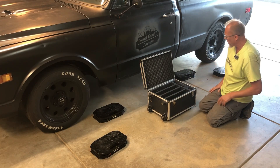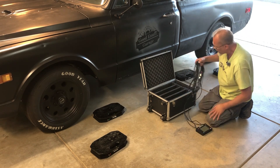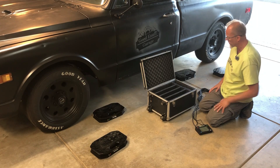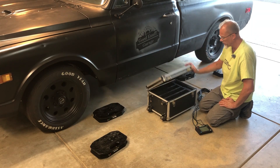I'm just taking them out of the box willy-nilly because we have to connect them. This kit is not wireless — it's still wired — and after we have them all wired up, we'll slide them closer to the wheels, lift the truck up, set it on the scales, and we should be good to go.